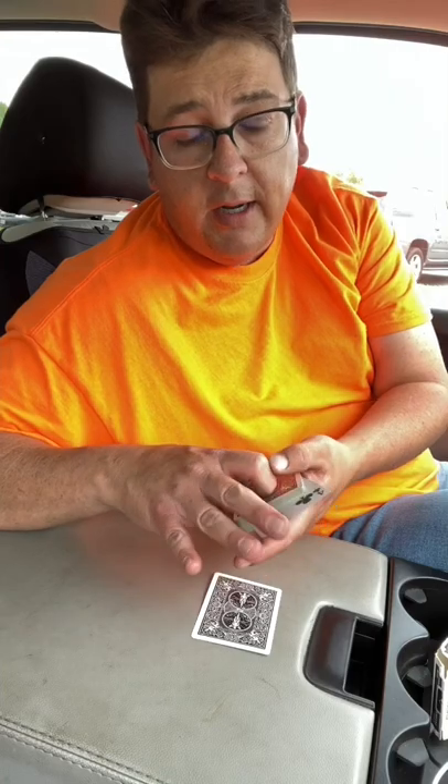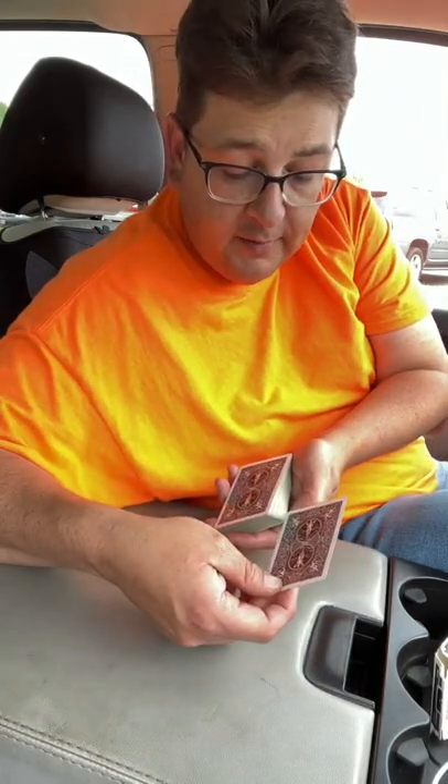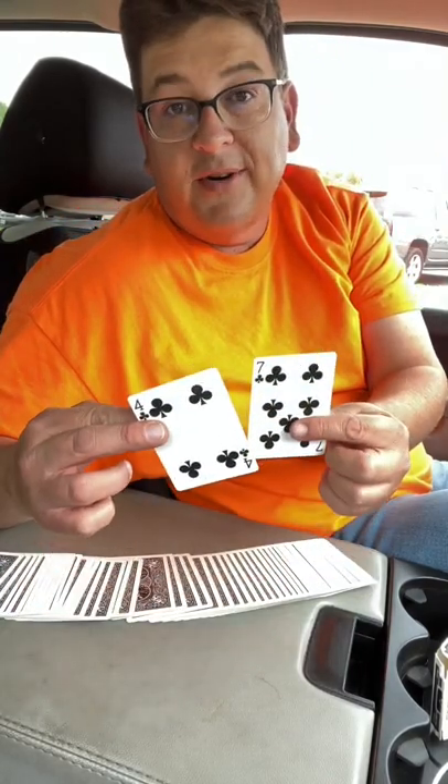So we'll give it just a second here, and we'll take this off and we'll put our seven right there and push the four in. So what I'm going to do with the seven is I'm going to stick it somewhere near the bottom right here. We'll give it just a second. As you can see, there's our four, and what do you know, happened to come back right to it. That's our seven too.